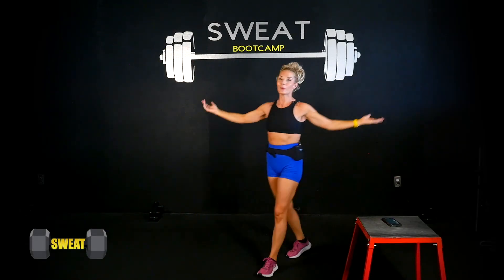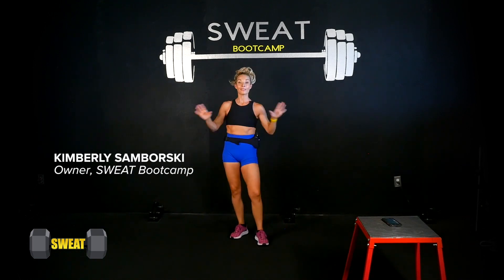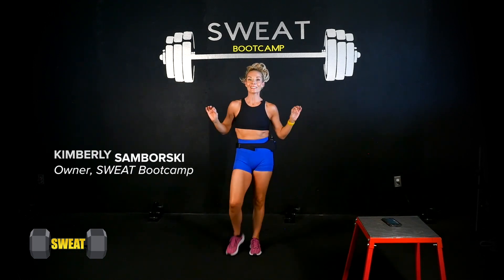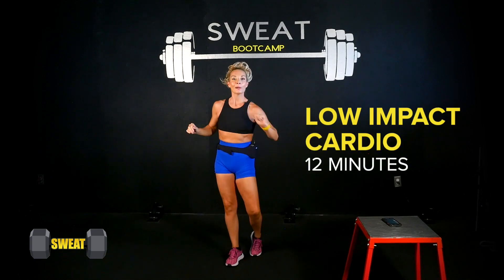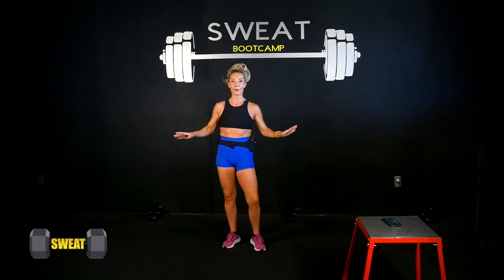What is up YouTube, welcome to Sweat Boot Camp! It's your girl Kimberly Lynn coming at you. I've had a lot of requests for this one — a 12-minute low impact cardio workout. That's right, there is no jumping in this workout.